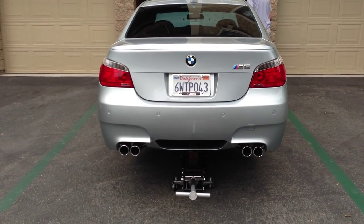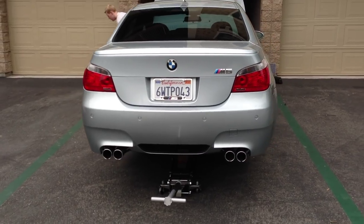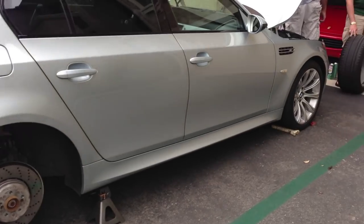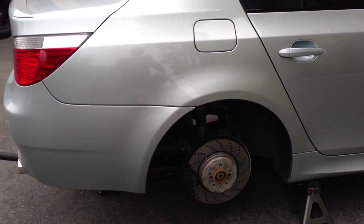What's up guys, Ryan Schultz here with E39 Source. Today, here from San Diego, California with my father's 2006 BMW E60 M5. Today we're doing a job replacing all four brake pads. We're using Hawk HPS, High Performance Street Brake Pads.